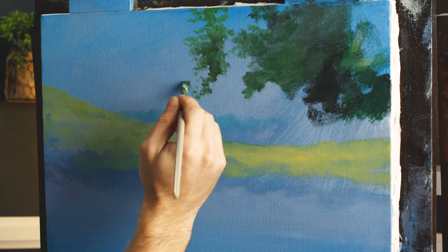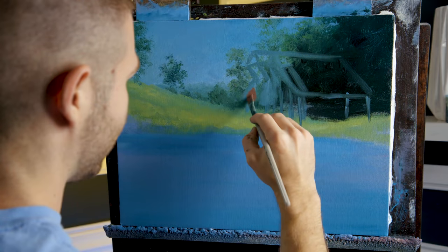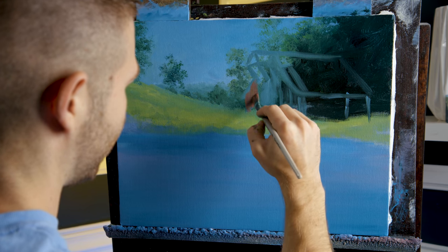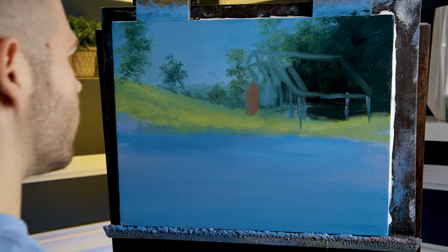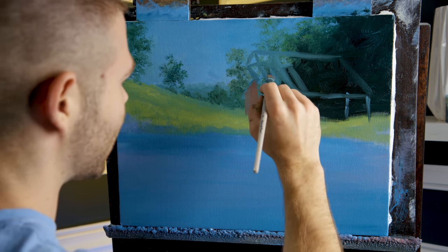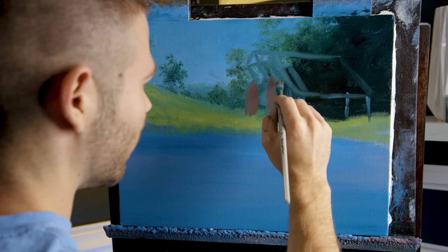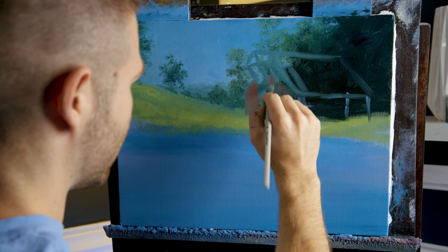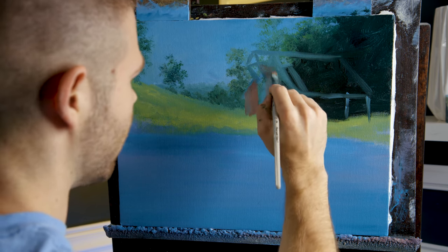That's pretty — I think that works. Just getting a little background forest established. Now, as you can clearly see, I've got the barn sketched out and it really makes a difference — no way you'd just start throwing paint on the canvas and hoping it worked out. Let's definitely do the sketch — it makes a big difference. So when you guys are doing your version, be sure to sketch. It does make a big difference.